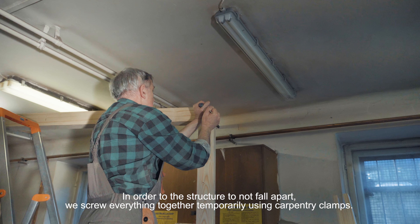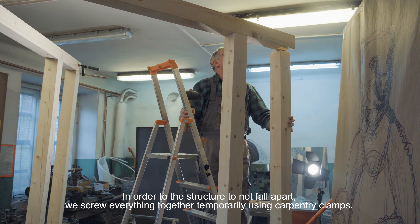Aby konstrukcja się nie rozpadła, wszystko tymczasowo skręcamy przy użyciu ścisków stolarskich.